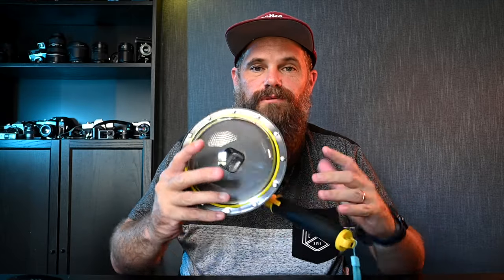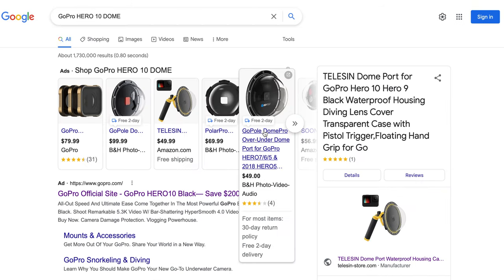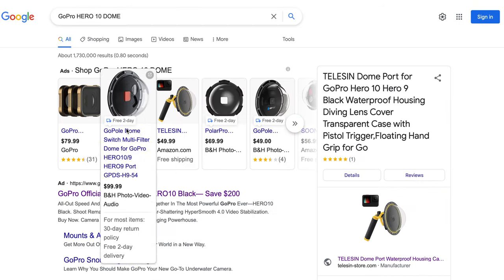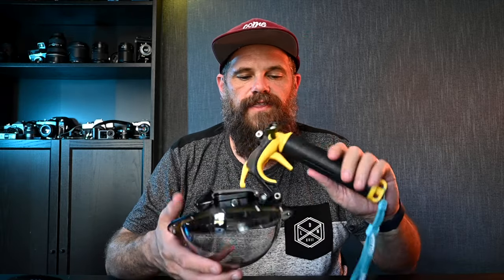So Telesyn, epic job with this — you have killed the market. I looked and looked for a GoPro official option for this and it doesn't exist. Please put a link in the comments below if you have found a better dome than this, or if you've found a GoPro Hero 9 or 10 dome that can be bought — I would love to have a look at that.